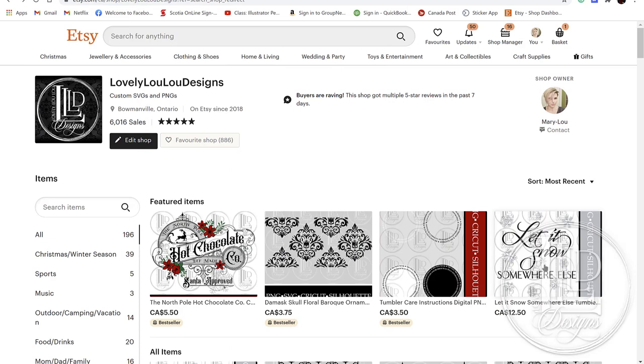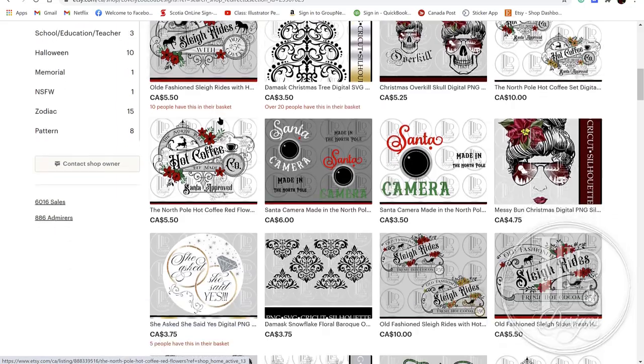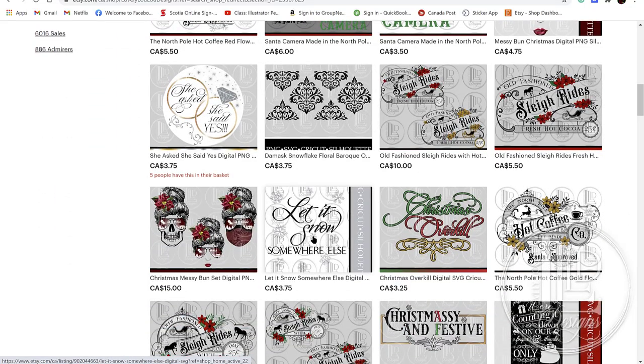So this is a winter-themed tumbler, so I thought it would be fun to put the Let It Snow Somewhere Else saying on it. I do have one available on my Etsy shop, which is Lovely Lulu Designs. I have two versions of the file available — just the standard Let It Snow Somewhere Else with a few snowflakes, and then also a bundle which includes the damask snowflakes with some added glitter texture in them. Right now I have this as a featured listing, but you can also find it under the Christmas/winter season section.